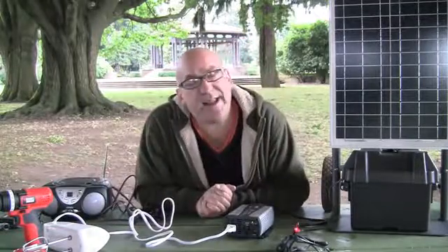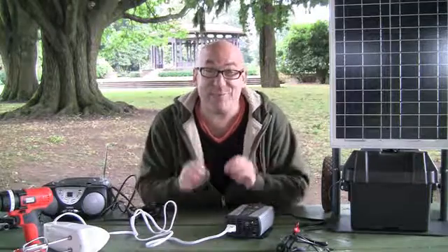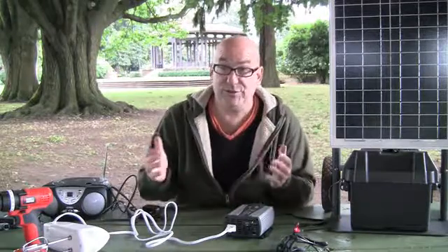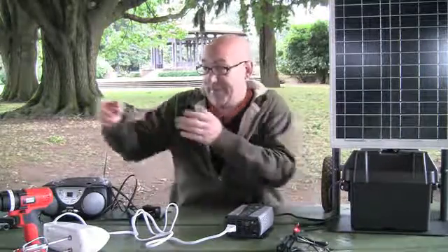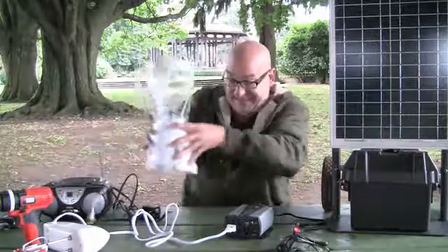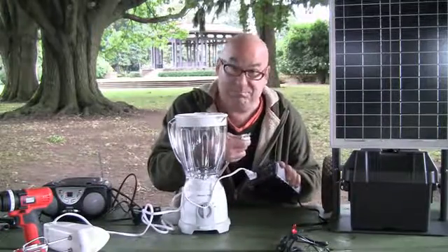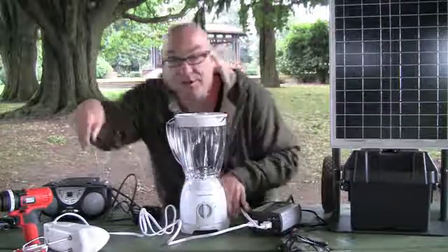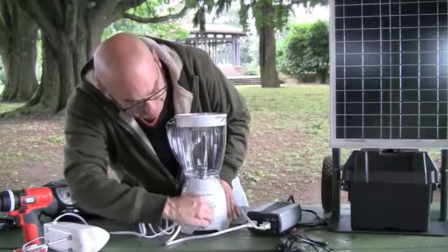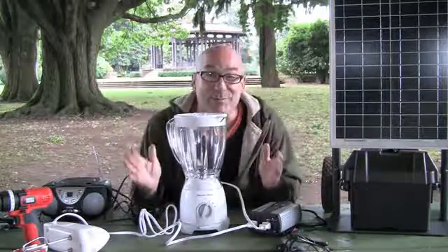Let's say that you're on the beach and you'd like to have a wonderful smoothie — and they don't travel very well, so it would be best if you could make it fresh. To do that you need a blender. So how are you going to run a blender on the beach? I happen to have a blender right here. Simply all you do is plug it in. Now you have your blender. All you need to do then is turn it on. This is the sound of solar power.